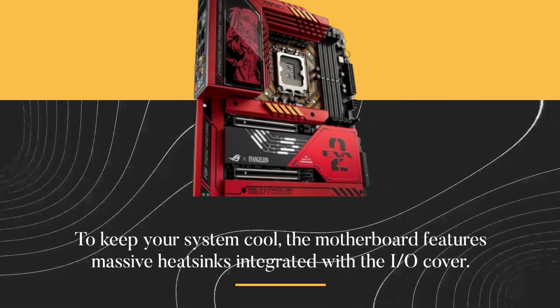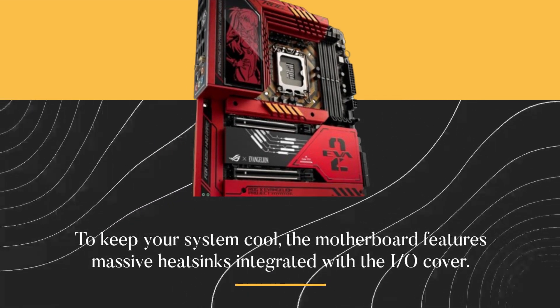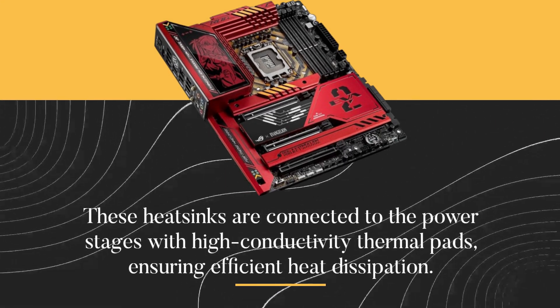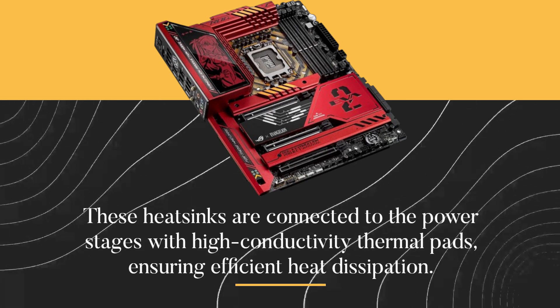To keep your system cool, the motherboard features massive heatsinks integrated with the I/O cover. These heatsinks are connected to the power stages with high-conductivity thermal pads, ensuring efficient heat dissipation.